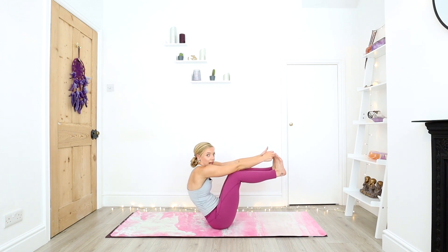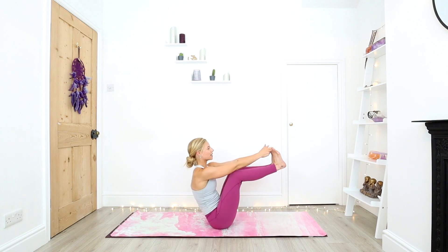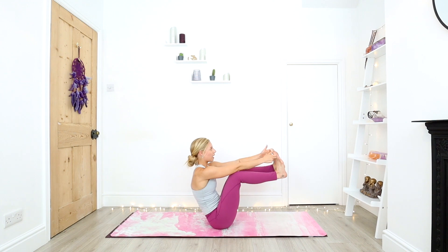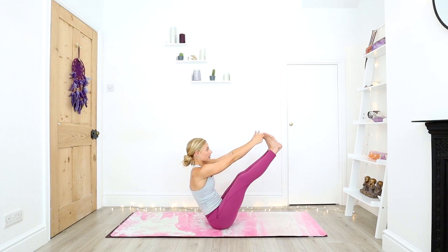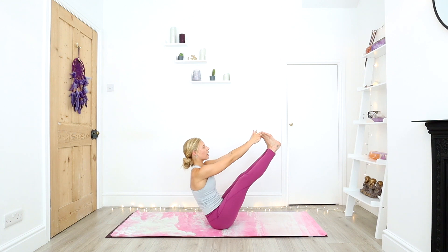One more each side. Try and avoid collapsing into the upper back. Shoulder blades draw down the back, chest lifts. Inhale, right leg — embrace all of the wobbles. Slowly draw down. Inhale, left leg. And slowly draw down. Inhale, both legs. See if you can straighten out the legs. Find a point of balance on your sit bones. Shoulder blades stay down, chest stays nice and open. Three deep breaths here.